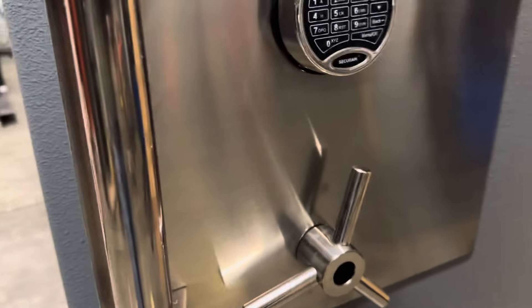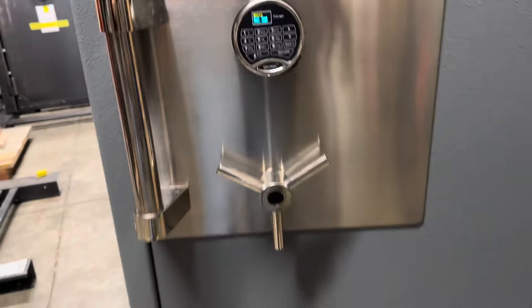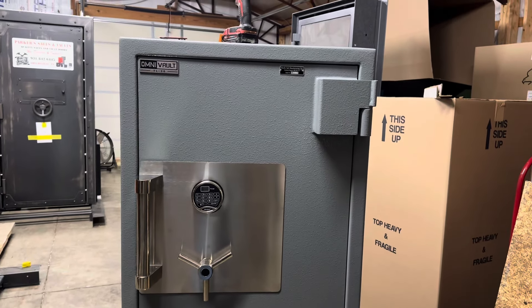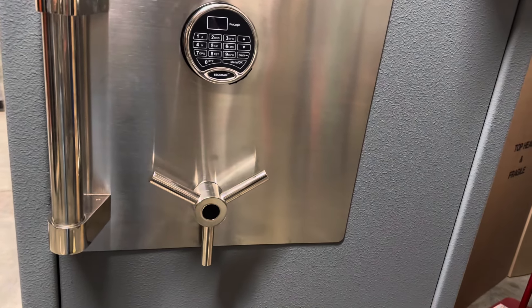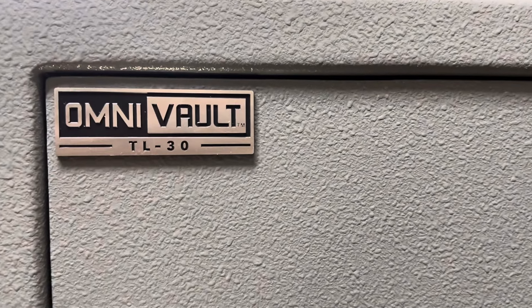It does come with the auto detent — this little guy. So when I shut the door, if you watch the handle — it automatically locks. And we're all set. So there is a look at a Pacific Safe Manufacturing PSF623130 TL30 safe. Thanks for having a look.